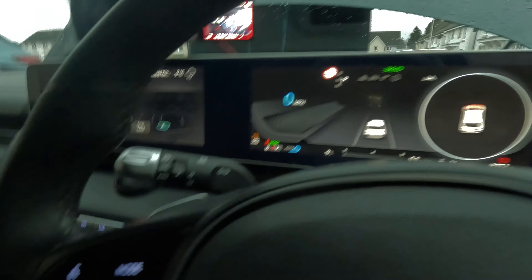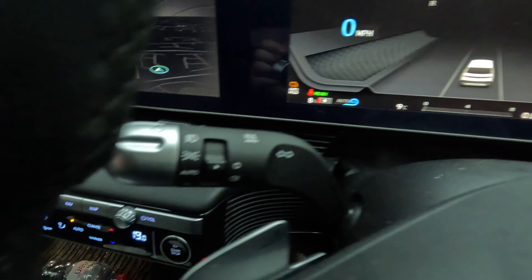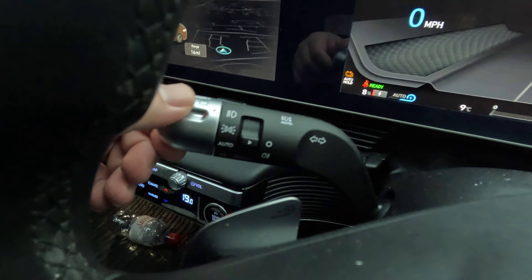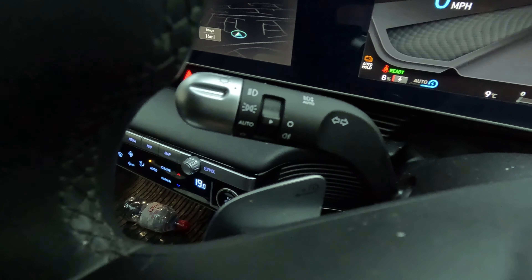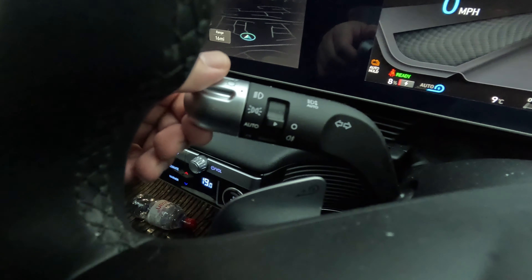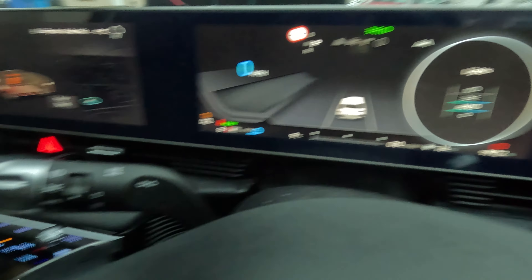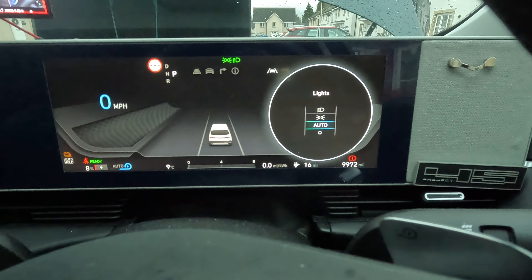The story leading up to the 12 volt battery dying: we went down to Manchester in the New Year to visit family — about 500 miles round trip. I can't see that being the problem since the car was on and driving the whole time, and we did a lot of ultra-fast charging as well.